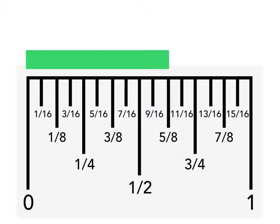If we wanted to measure this same green rectangle to the nearest sixteenth of an inch, we count by the smallest individual lines. In this case there are nine plus one more — ten-sixteenths of an inch.